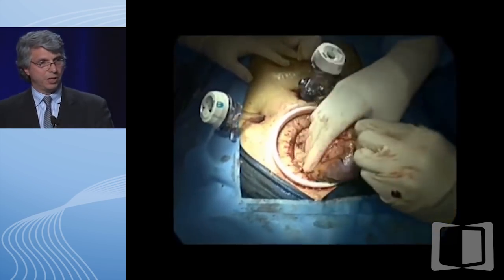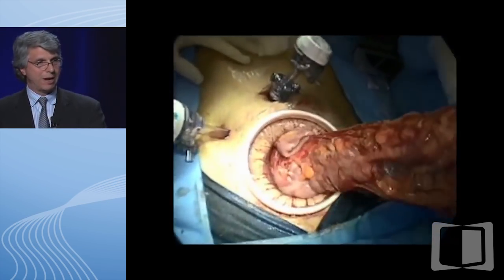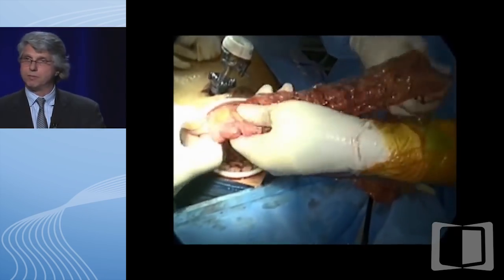This now is the fun part. We usually have the medical student do this, where we actually extract the colon.